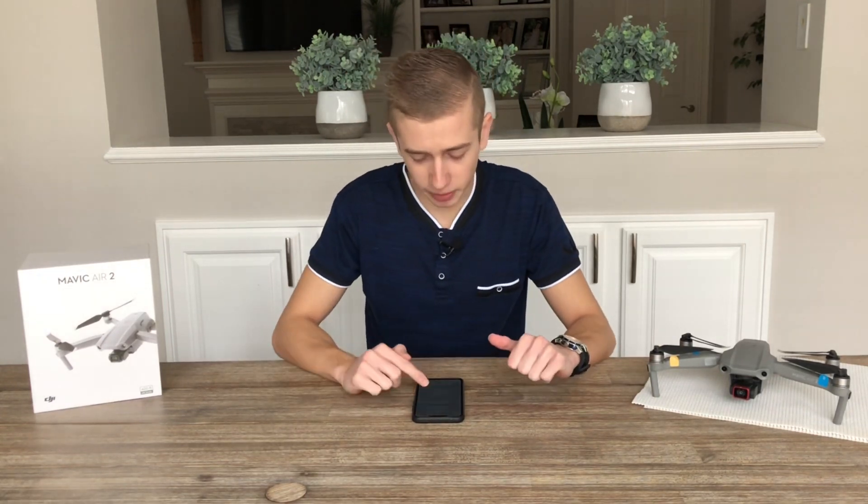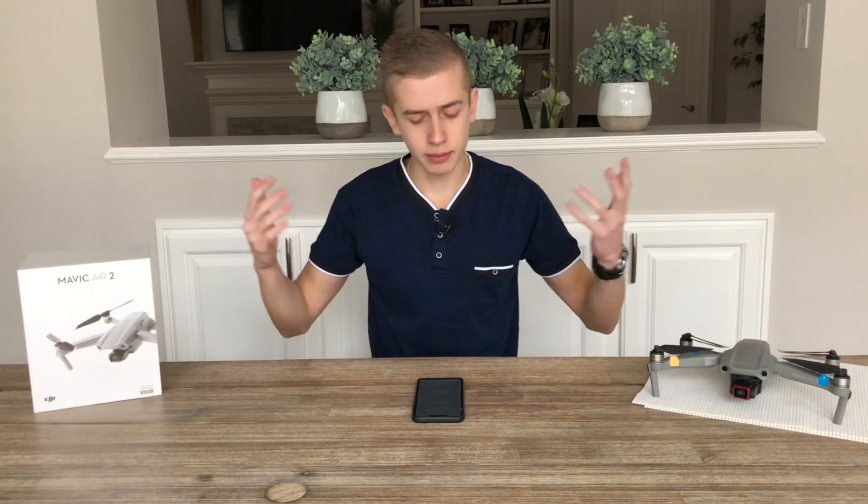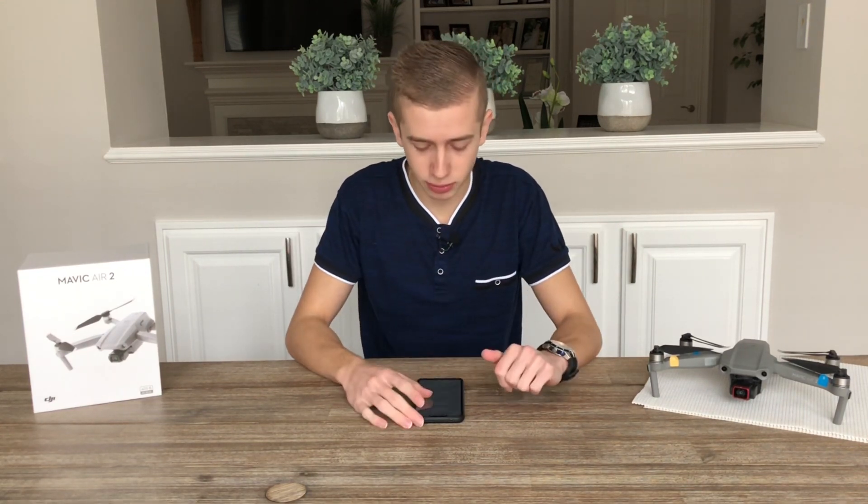Now let's talk about top speed. The DJI FPV drone will have a top speed of 150 kilometers per hour, which is somewhere around 90 miles per hour. Definitely an extremely fast drone, and I think that's something the FPV drone needs to have since all FPV drones are very fast. It looks like DJI is going to deliver on that.